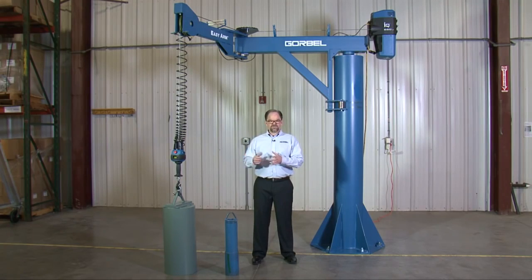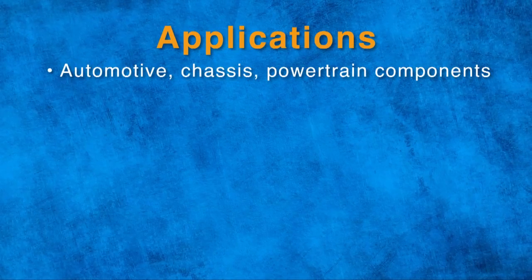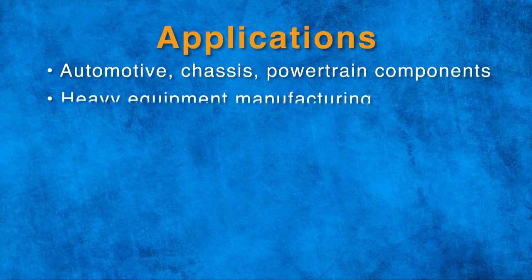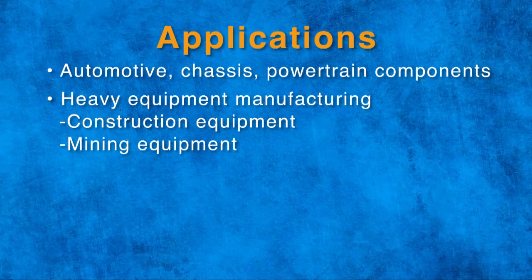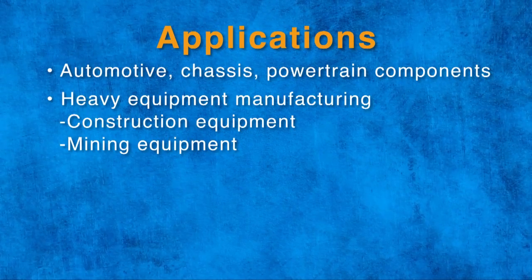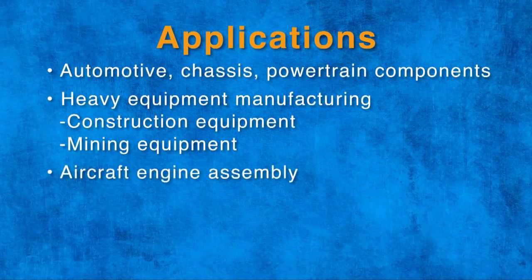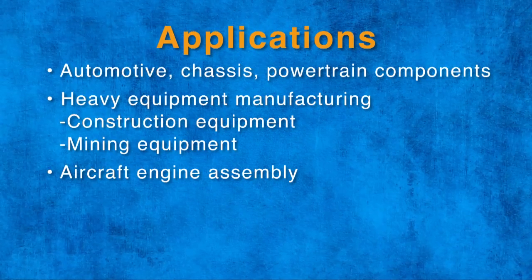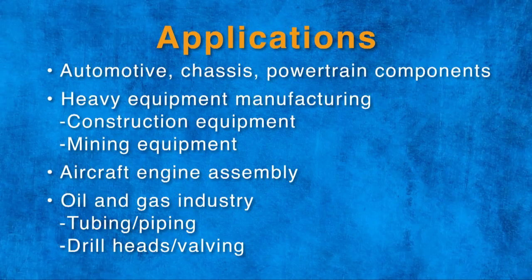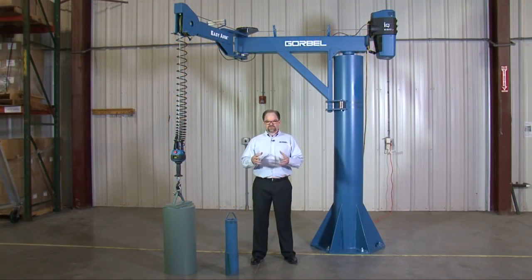Applications that the 660-pound capacity EZ-Arm are very well suited for include automotive chassis and powertrain components heavier than 330 pounds, which is the next model down in our EZ-Arm product line. Also, heavy equipment manufacturing such as construction and mining equipment — those types of components are extremely heavy, and a lot of times you cannot get to that application with anything less than a 660-pound arm. Also, aircraft engine assembly and component manufacturing such as machining operations are fantastic for the EZ-Arm. And oil and gas — the tubing, the piping, the drill heads, the valving — all big heavy components. Those are some key industries that this will fit nicely into.